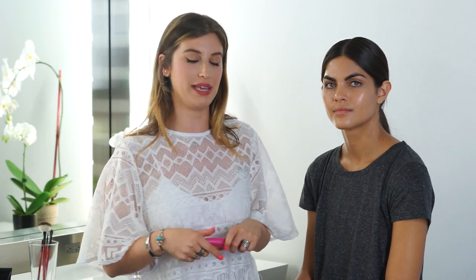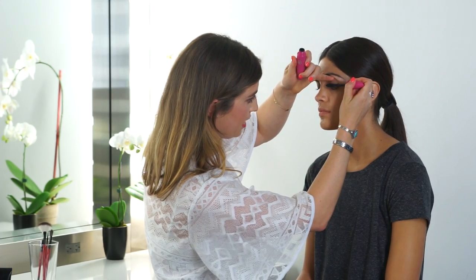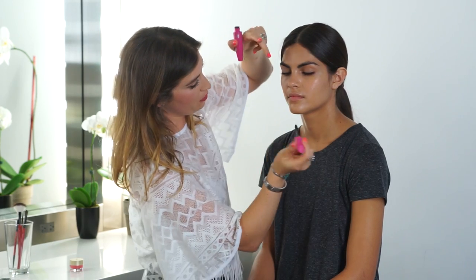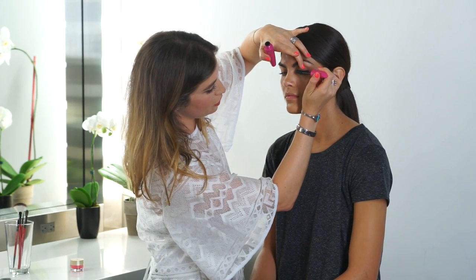Once the cream shadow is on, now we're going to use a waterproof mascara, which is a must if you're out in the sunshine or at the beach — it won't move when you're hot and sweaty or in the water. This one is from CoverGirl, it's their Bloom Waterproof Mascara. Mascara is a great way to polish your look at the beach; you're not going to look like you're wearing too much makeup — it's still going to be natural and fresh.